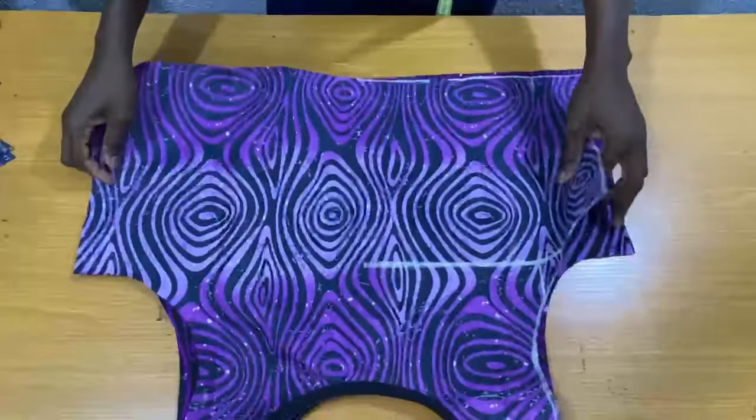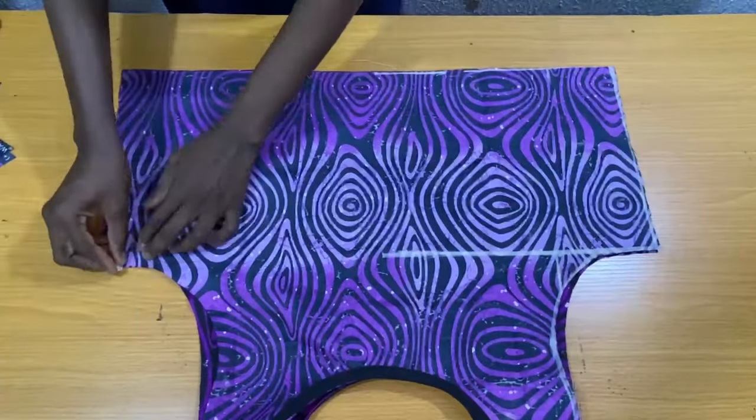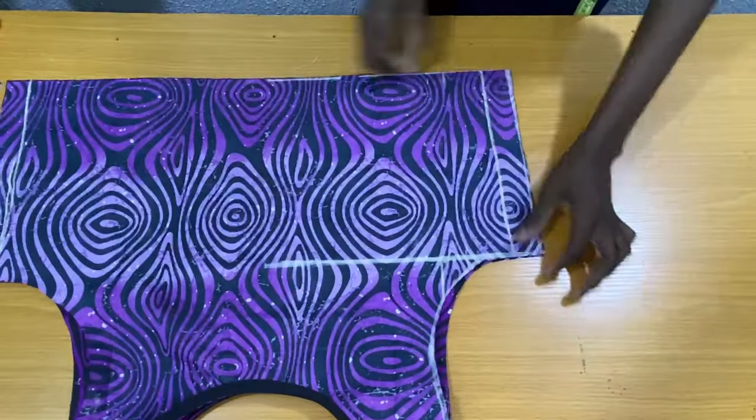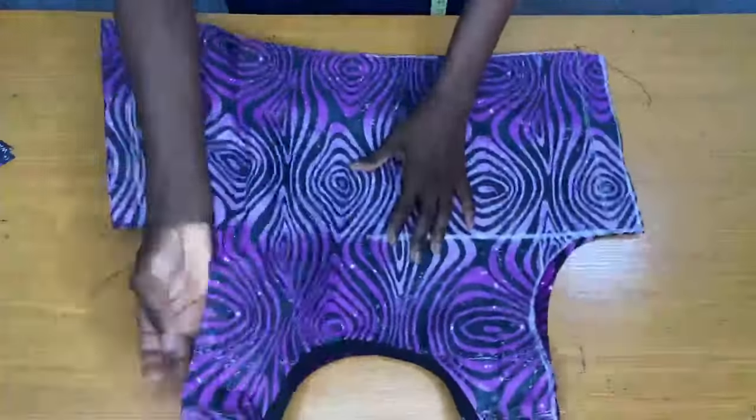After securing the neckline, the next thing I did was take this to my sewing machine to secure the sides of the top by one inch. Now I'll turn the fabric to the right side.